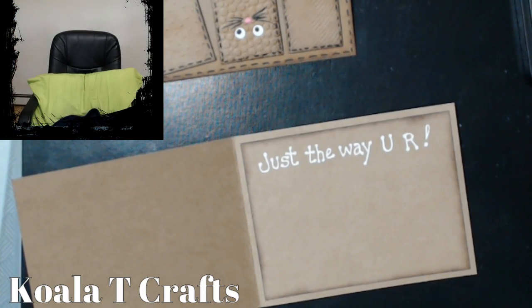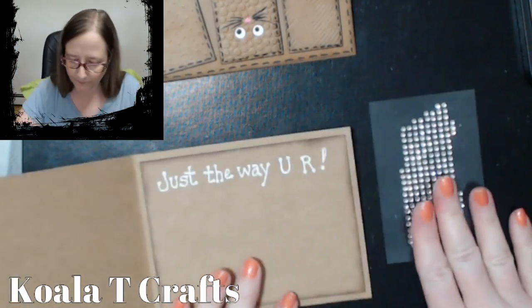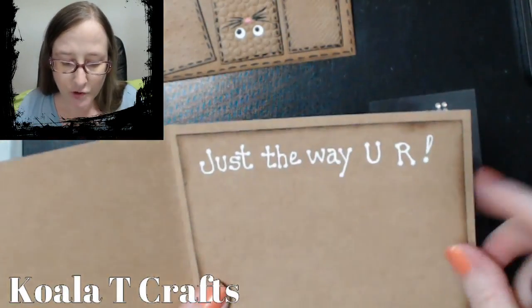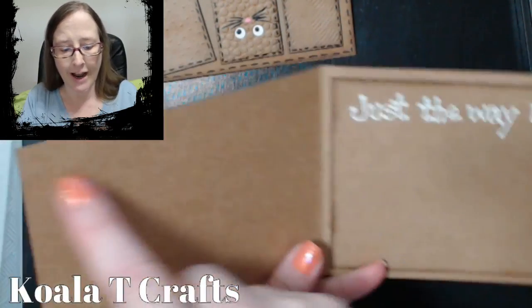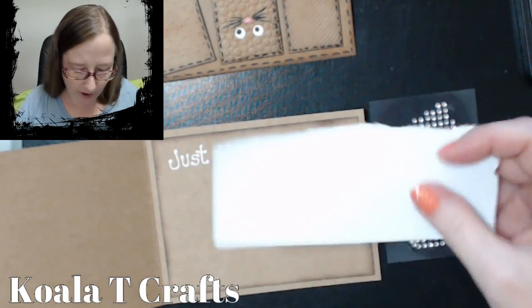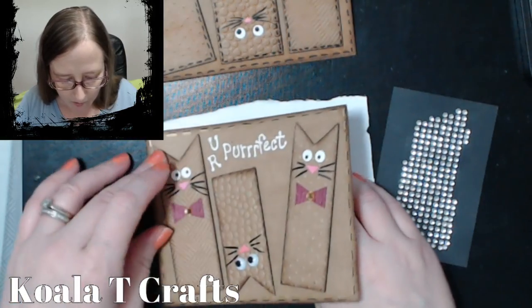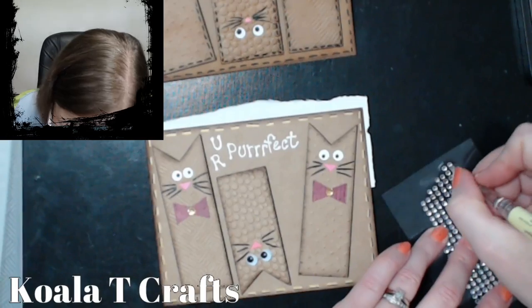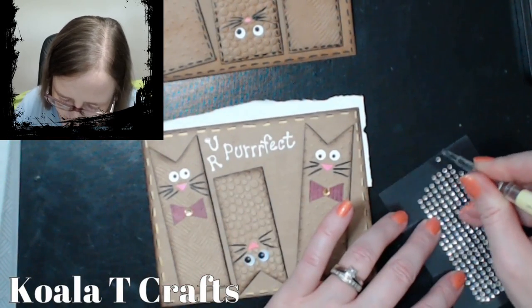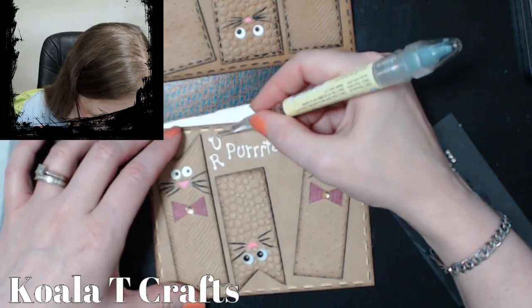Let me look for teeny tiny gems. I have itty bitty teeny tiny black ones, but those aren't what I was hoping for. These are really close — are these going to be small enough? Just so you know, if you use a white gel pen, make sure you give it time to dry — because if you close this card, you're going to have white smudges on the other side. I'm going to put a piece of paper on the inside just so it won't wreck my card while I put these gems on the outside. I think I'll just do the U and the R.